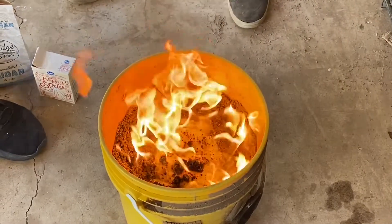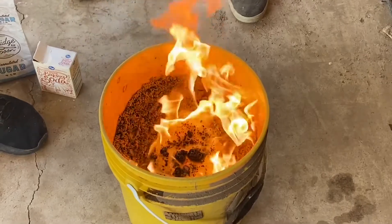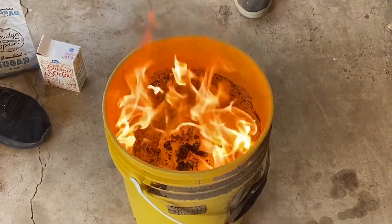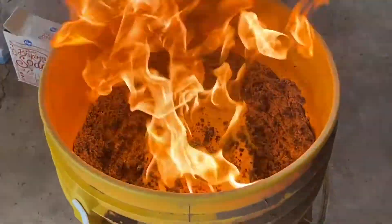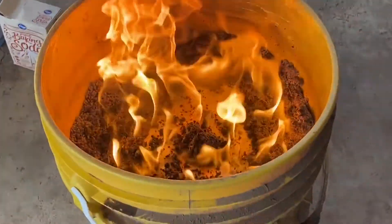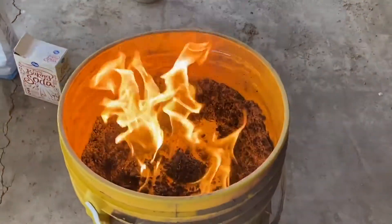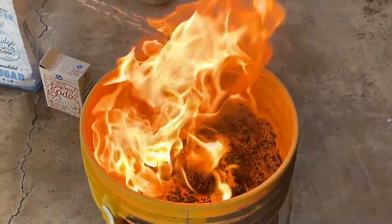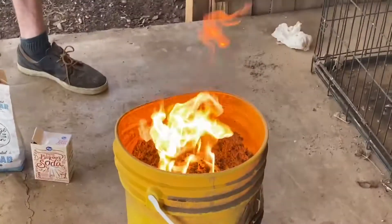Watch the bucket start melting. There's a little snagging. Oh look, there it goes a little bit. Oh look at the back side here — it's melting right there. Yikes! The poor bucket!